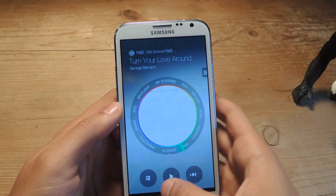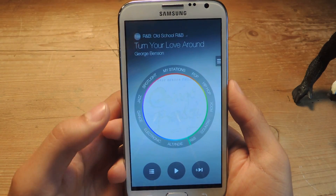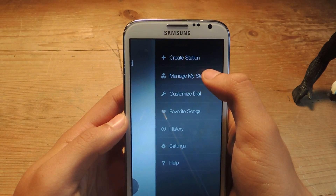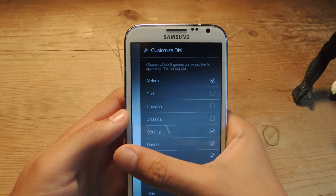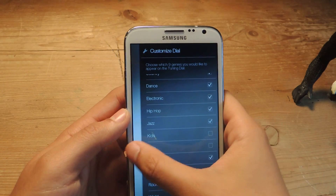It'll be new songs, old songs — you can skip these as much as you want. I don't know how often they change, but they're just different songs that you can listen to. If you go to Customize Dial, here you can select which ones you want to show on the genres on the tuning dial — that's what that thing's called — and you can only have nine at a time.